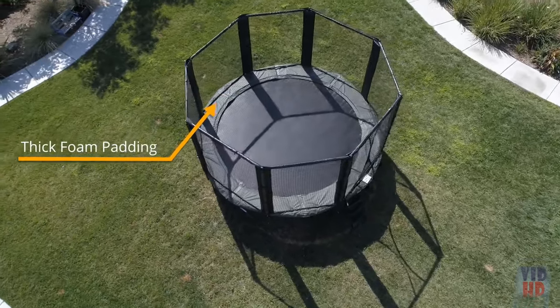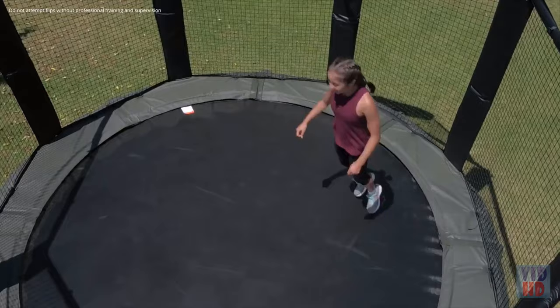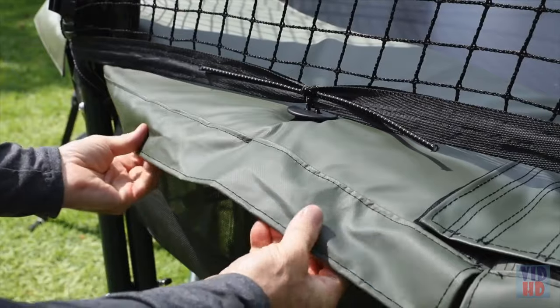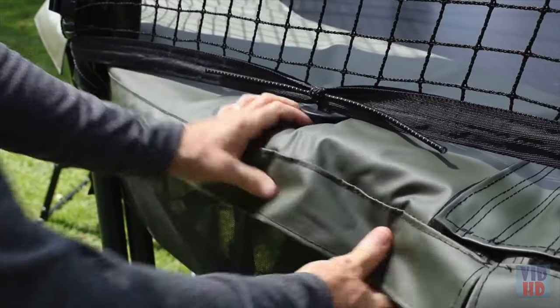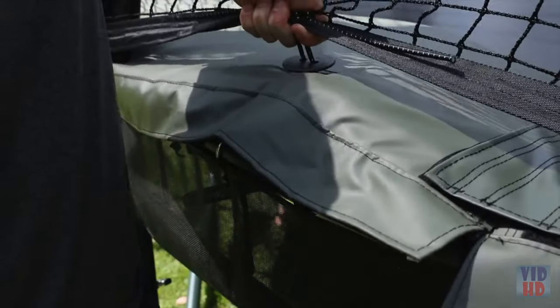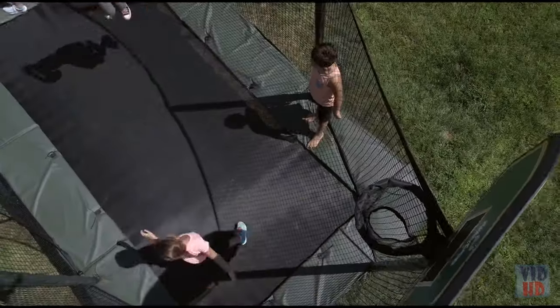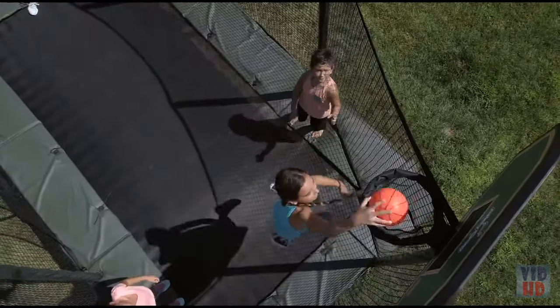We know that most frame pads fall apart quickly and end up being removed within the first three to six months of use. We use a heavy-gauge, 21-ounce PVC reinforced covering that provides secure connection points to the frame. Rugged, sturdy, and UV-resistant, our pads will take years of hard play and wear and tear.